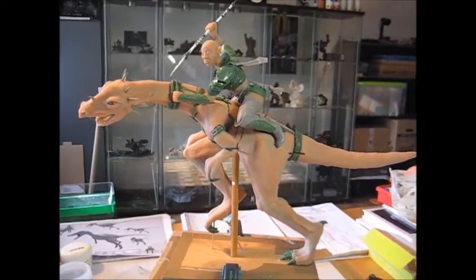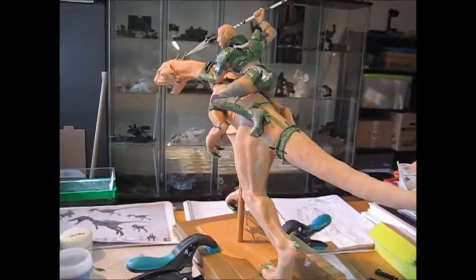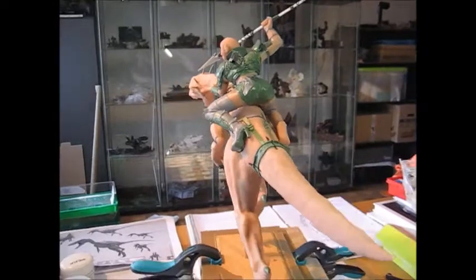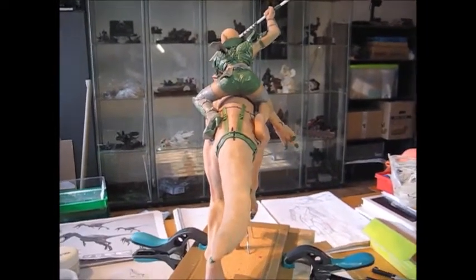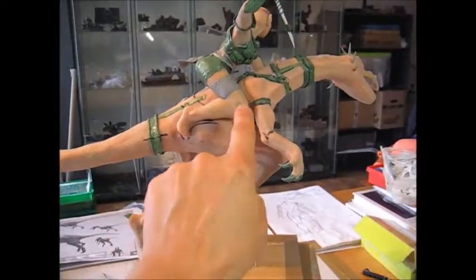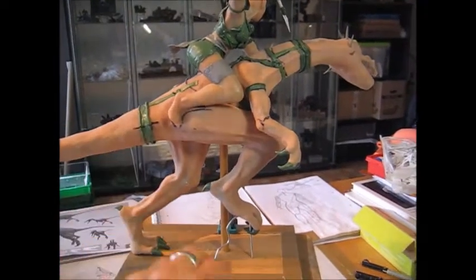I would say the sculpt itself is about 80% complete. This side here is pretty much done. Here you can see she still needs the saddle, which will be a rather huge part. On this side I still have to do the rest of her stockings and the boots, so it's like on the other side.